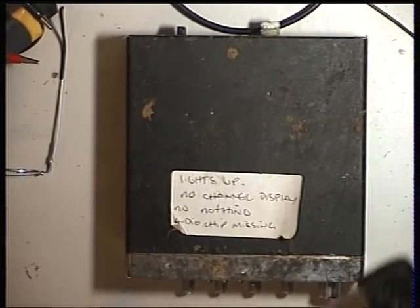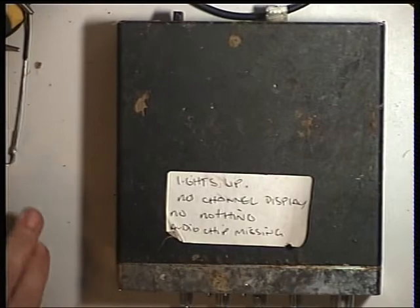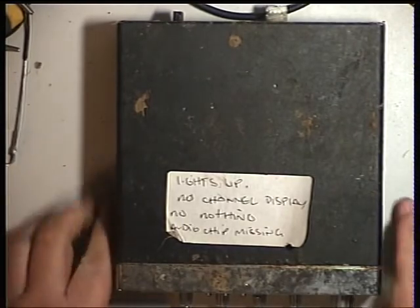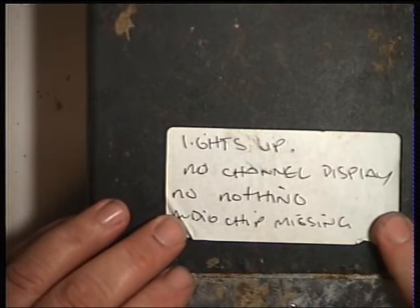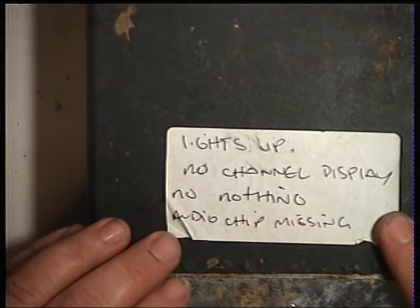Today I've been asked by Stuart to cover the Fidelity 2001. That's a nice-looking example, isn't it? I bought this at a radio rally for £2. I thought it would be a good one for spares - it lights up, no channel display, no nothing, audio chip missing.